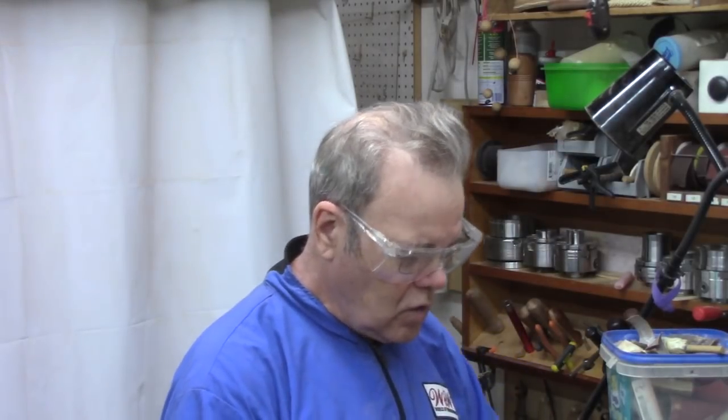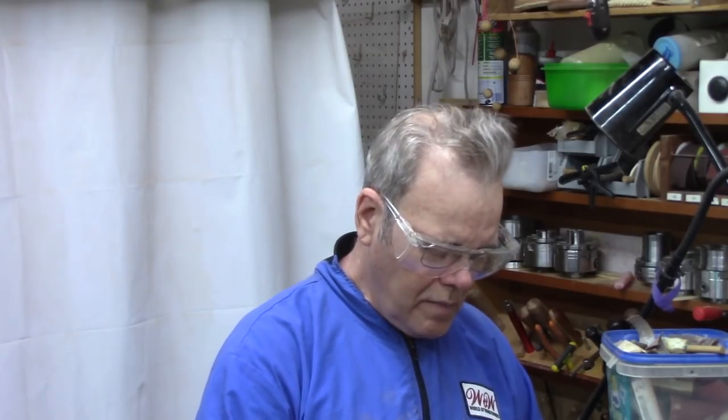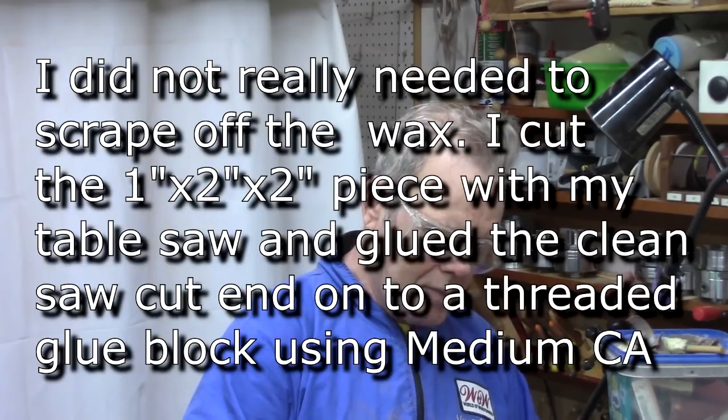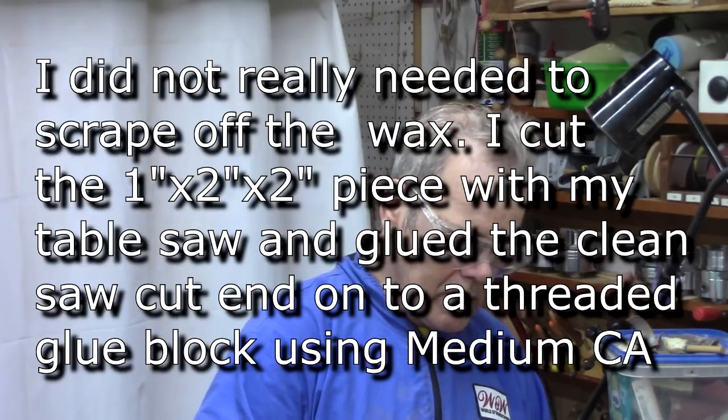I'm going to make a lid of contrasting wood. I looked around in my scrap heap and found a beautiful piece of cocobolo. Cocobolo scares me — they say there are two kinds of turners: turners that are allergic to cocobolo, and turners that are going to be allergic to cocobolo. So I'll definitely wear a respirator. This piece is covered with wax so it's probably got to be treated as green, and it's pricey stuff. I'm only going to cut off an inch and put it on a threaded glue block, then wipe the bottom down with acetone to get it to stick.